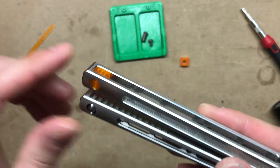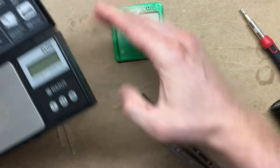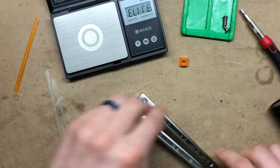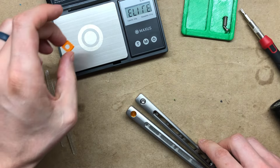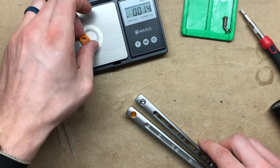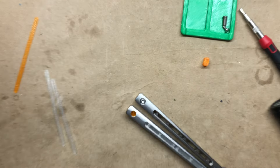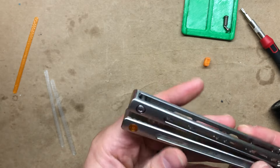Another mod are these spacers. They're lighter than the stock spacers that come with the Moshen. You can see each one only weighs 0.014 ounces, so it gives you an intermediate lower handle balance profile if you like.